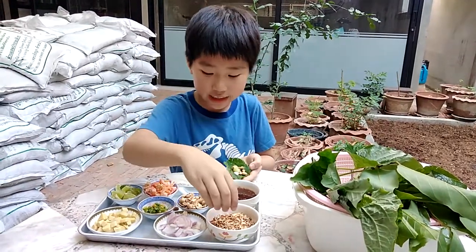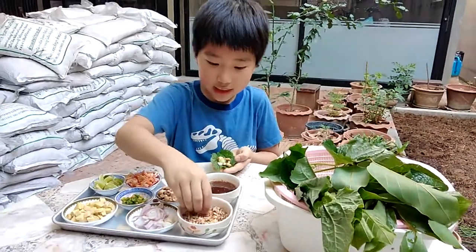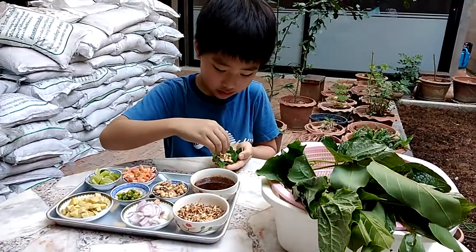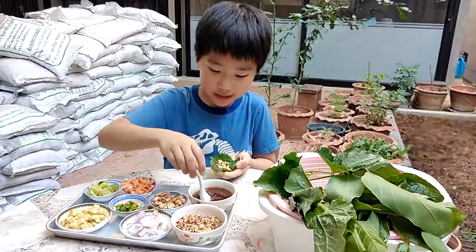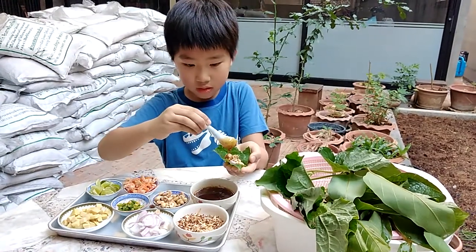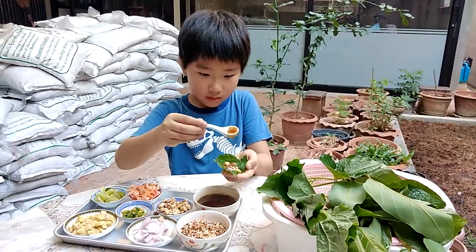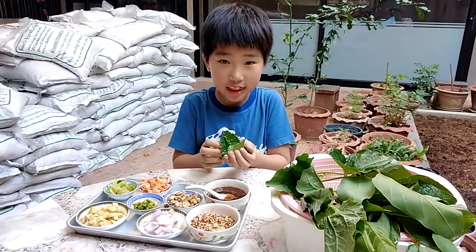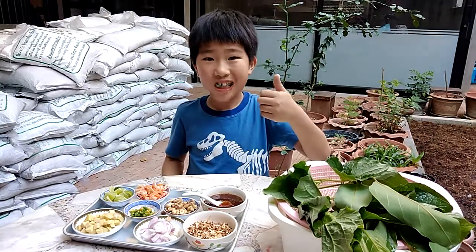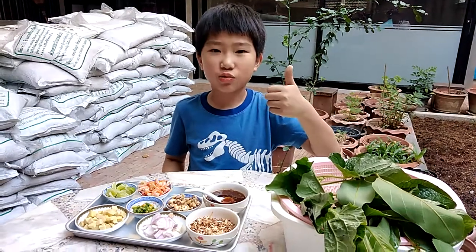I'm gonna take the sauce and implement it. Okay, let's try and eat it. Let's try this — here we have a rice chewy bite.